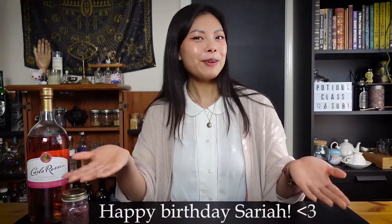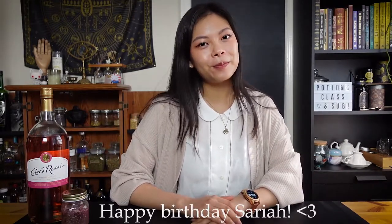Hello and welcome back to potions class. My name is Lucia and today I have a cocktail that is crafted for my bestie because it's her birthday. Happy birthday Soraya, I hope you have an amazing one. So recently she made a request for a Sakura cocktail for spring and of course I had to accommodate.